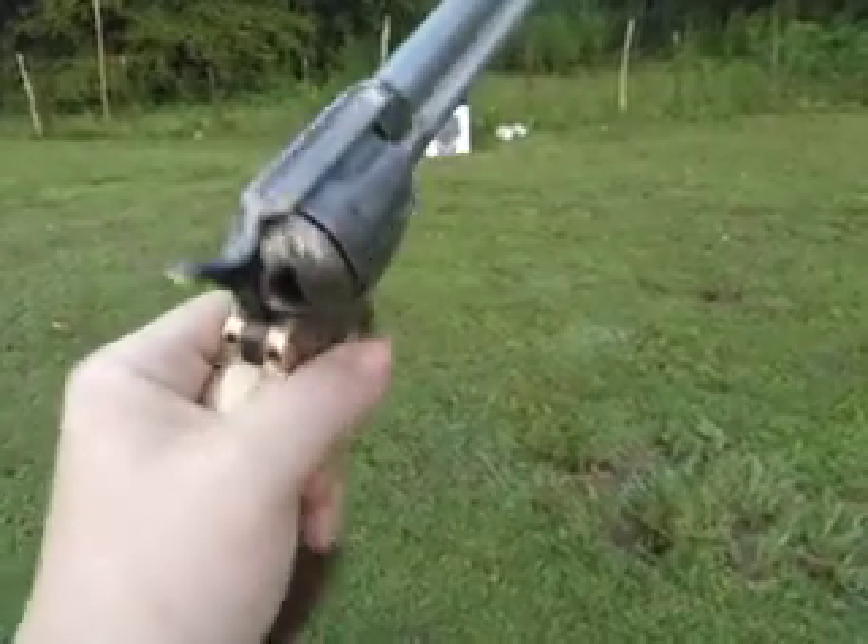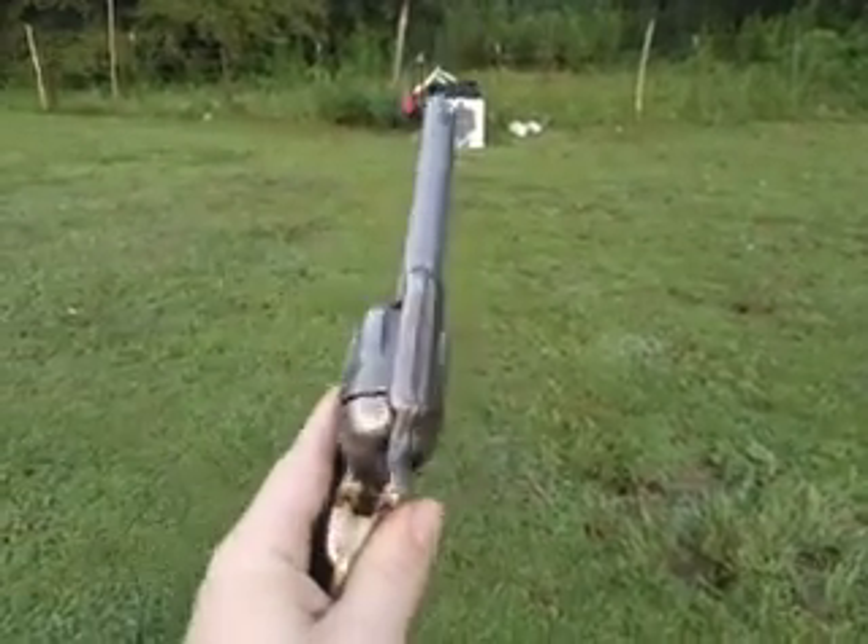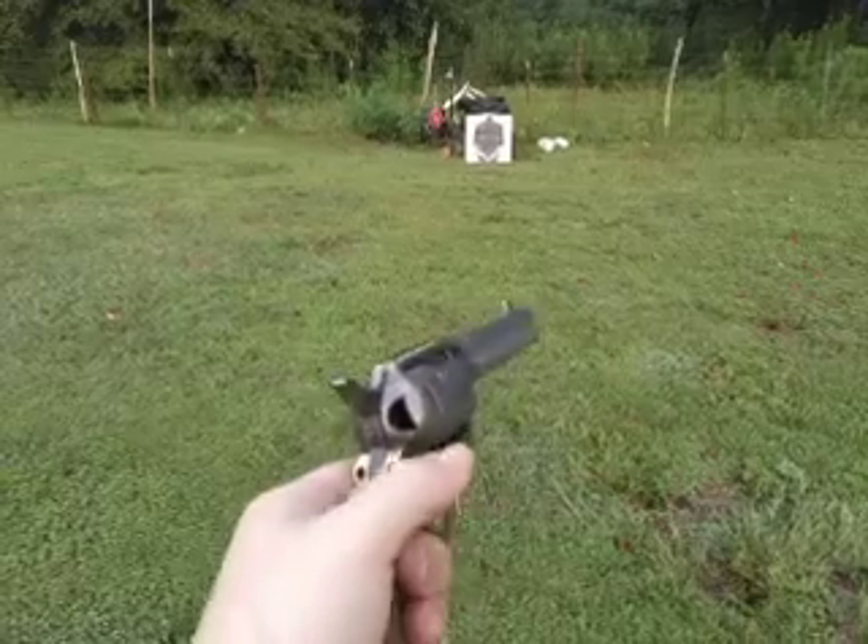I'm just gonna see how it shoots. If I like it, I may keep it. If not, I may trade it for something else that I want. Main thing, I wanna see if it's gonna hurt my wrist.